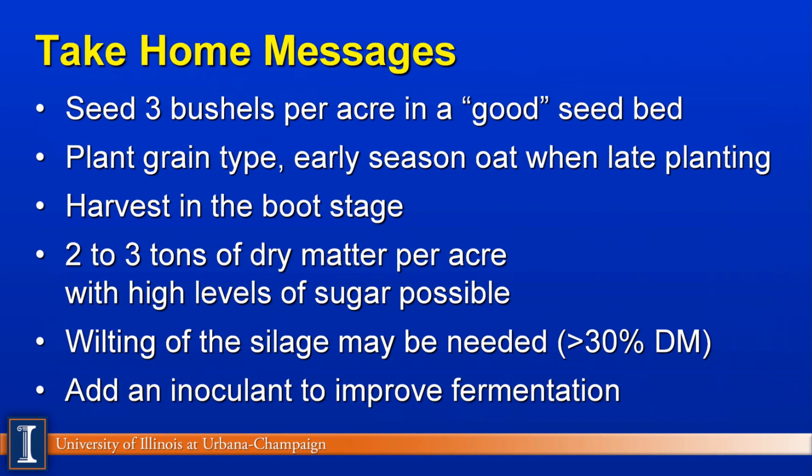So what are our take-home messages? Wisconsin researchers suggest seeding about three bushels per acre in a good seed bed with good seed and soil contact. Consider the grain type products, especially an early season type if planting late in the growing season. Harvest in the boot stage for the highest quality product for high-producing dairy cows. Two to three tons per acre of dry matter could be expected depending on variety and growing conditions, with higher levels of sugar possible.